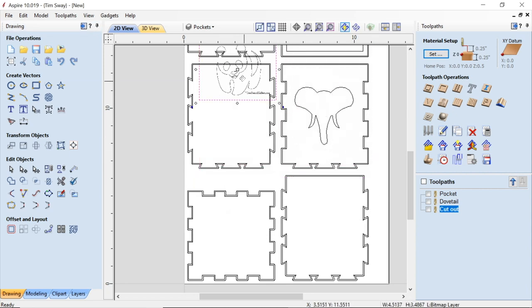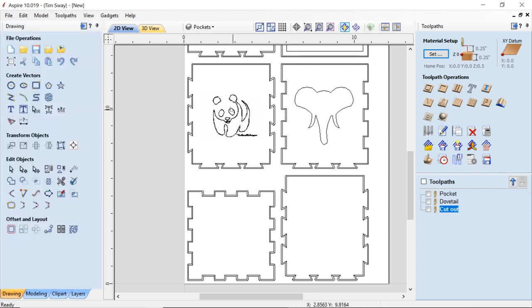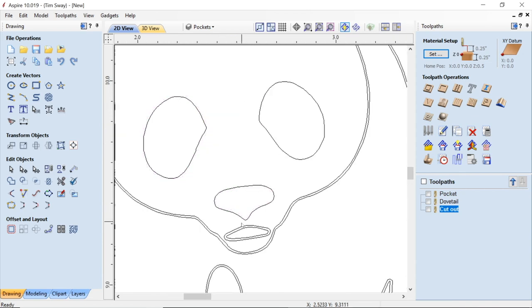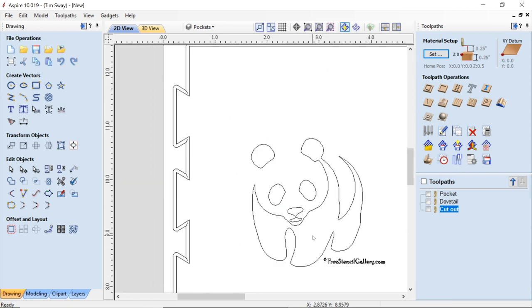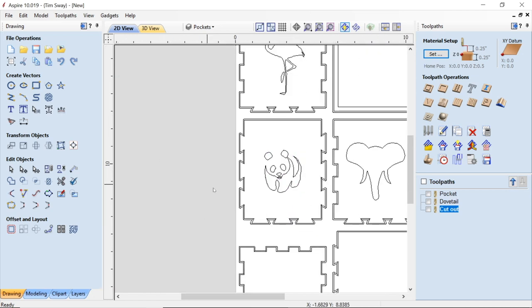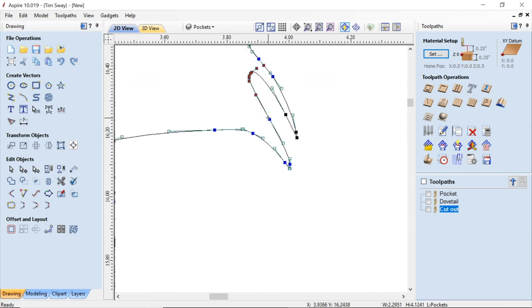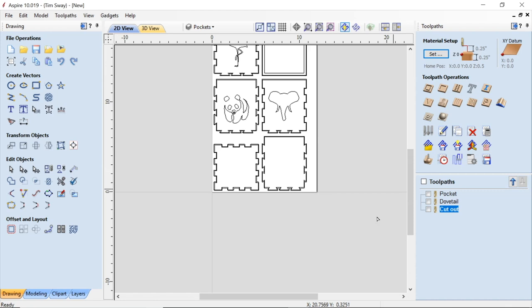A trick I learned from Todd who works at Vectric is to draw a circle that is the same diameter as the cutting tool you want to use, then move that around in your art to make sure it's going to fit in all the spots you need. This happens a lot when you download free pictures off the internet — you get double lines because the black lines are thick, so sometimes you have to do a little node editing or simply delete one set of lines and leave the other. And there's always some text you have to get rid of because everybody has a logo somewhere. Here's some of that editing on the flamingo — I knew my cutter wouldn't fit to make all that detail, so I simply removed some of it.